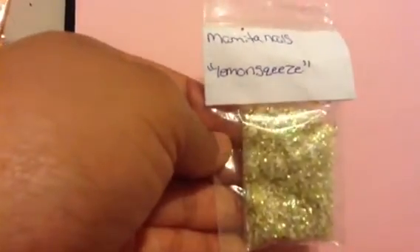The first one I'll be showing you is by Mamita Nails and it's called Lemon Squeeze. It's in yellow and she put in here a tinsel and glitter, and it looks like circles in here as well. It's very, very pretty and along with the mix she included this decoration here which are lemons, obviously, and these circles that I see in this mix as well. It's so pretty. So that's the first one.